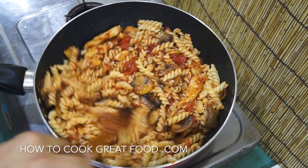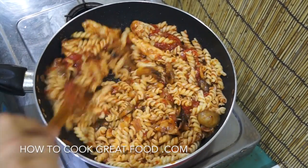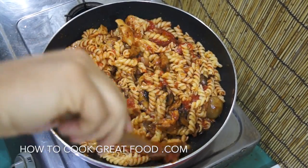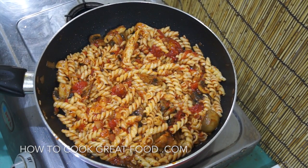Off goes the heat and that's it, guys! Hope that's answered a few emails. I'll be doing a few more of these quick-ish pasta dishes that you've been asking for. Don't forget to subscribe to our channel — we'll see you soon. Lots of love!